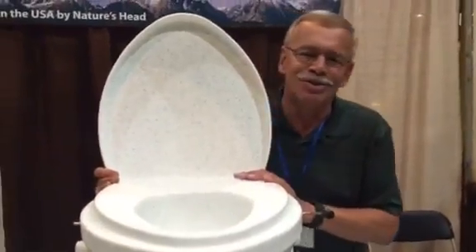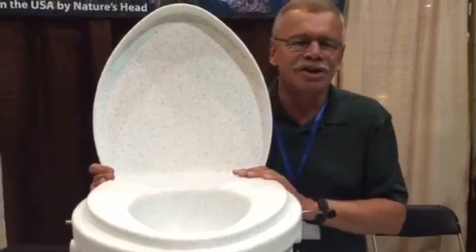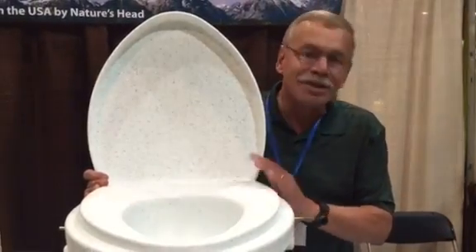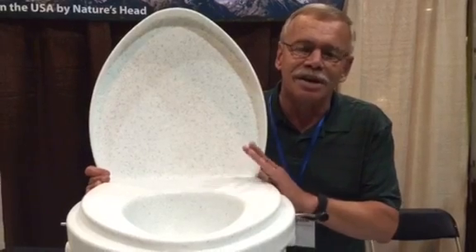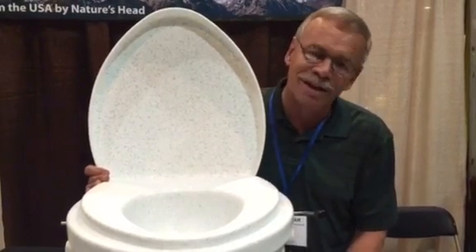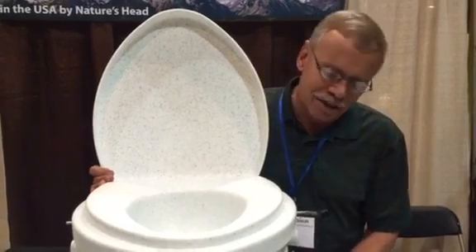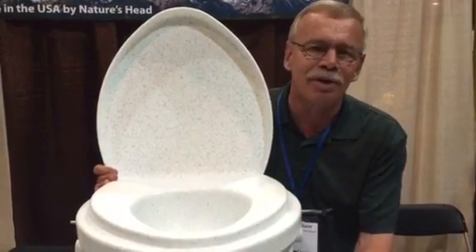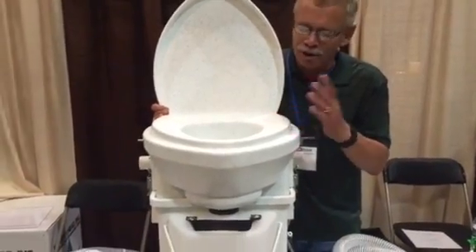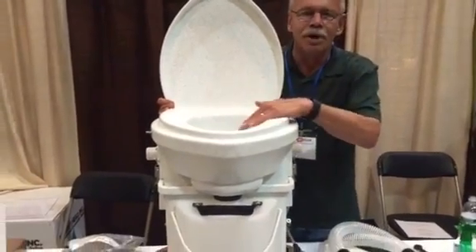Hi, my name is Jay Stearns with Nature's Earthly Way. Visit my website at NaturesEarthlyWay.com. I'd like to talk to you today about the Nature's Head waterless self-contained composting toilet. They are odorless, and the key to that is because we separate the liquids from the solids.